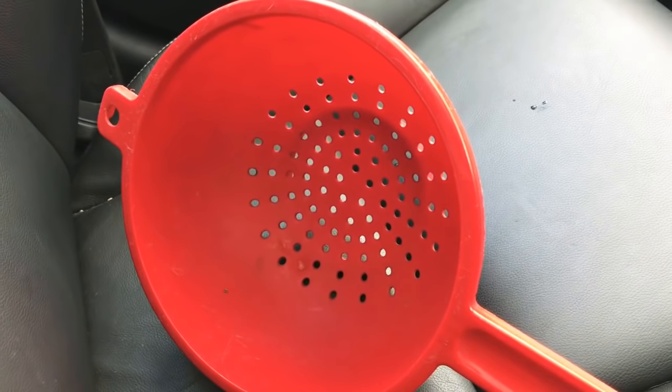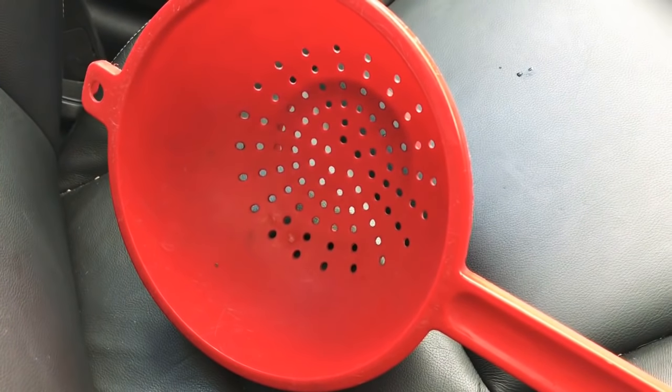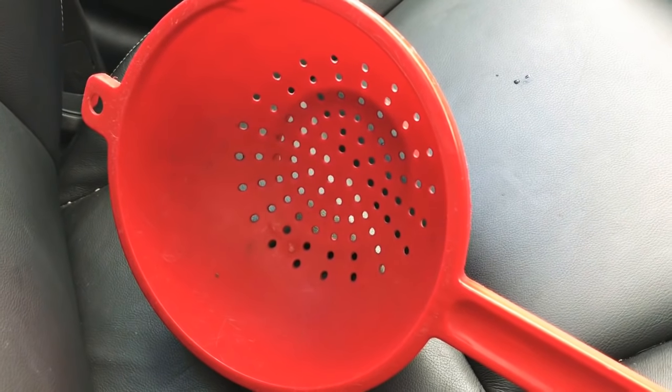Hi everyone, I'm George and today's two-minute tip is all about my aquascaping tools. First of all we've got my red colander. I've actually had it for 15 years and I've used it for almost all of my aquascapes.